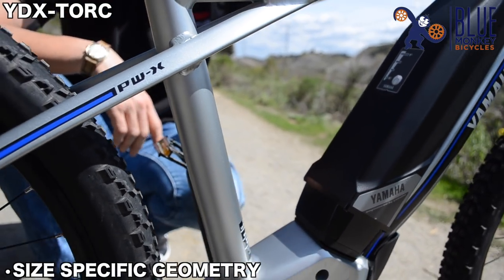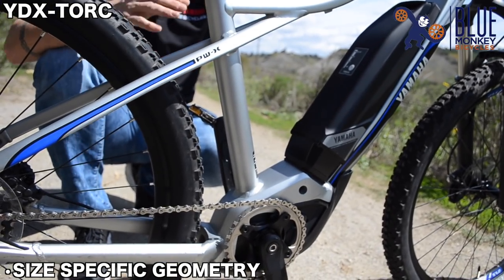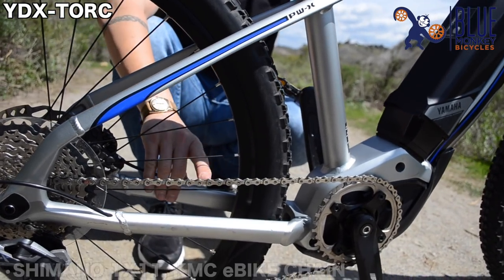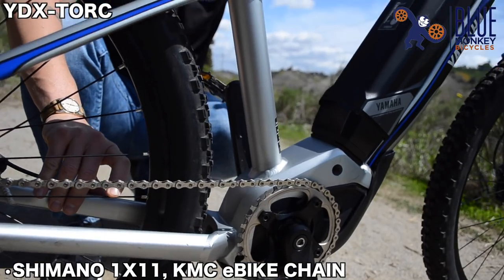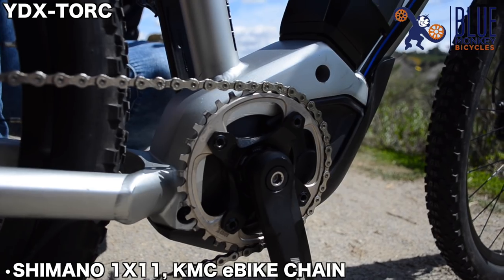We do have frame size-specific geometry for small, medium, and large, so we can make sure that every rider from small to large has the exact same ride characteristics. We have a 1x11 Shimano drivetrain and a KMC e-bike specific chain for ultimate durability when you're putting a lot of pressure on that drive system.